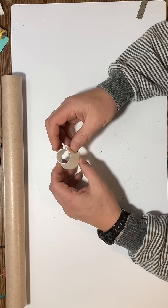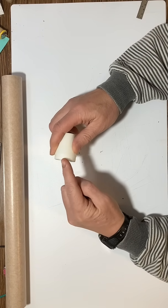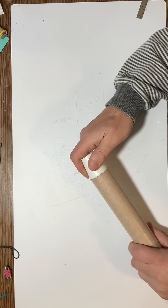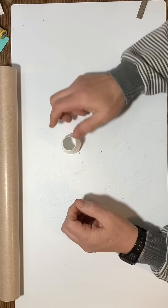Once you've freed the tail cone it looks like this, and one thing I suggest doing is to bevel the edge of this a little bit so that it's easier to insert it into the rocket body like this. You'll see that's going to be a little bit easier for us to put together when we come to glue it together.